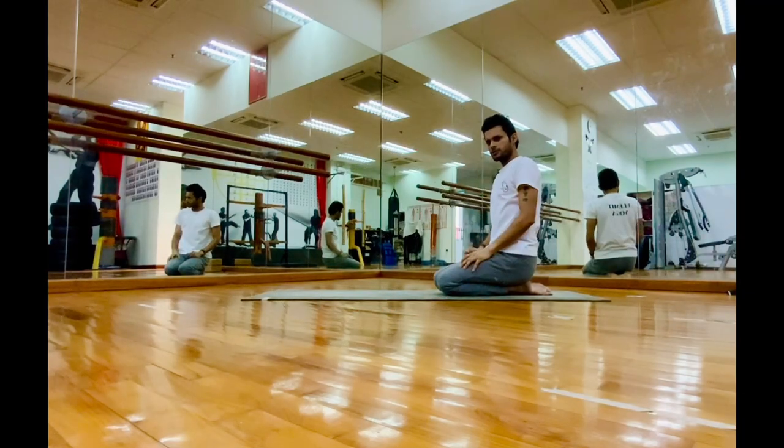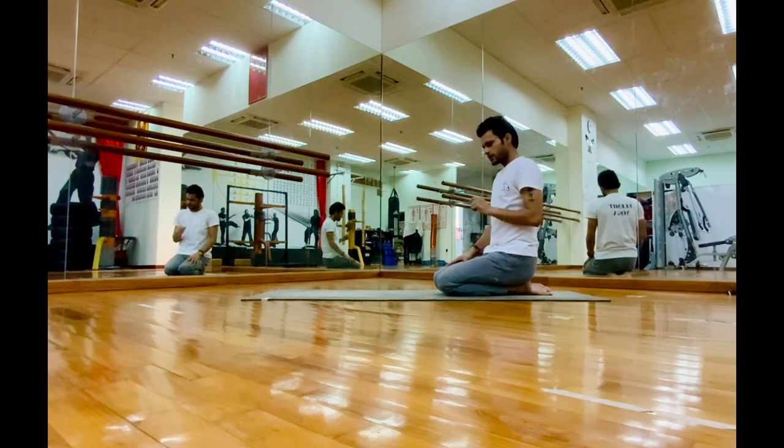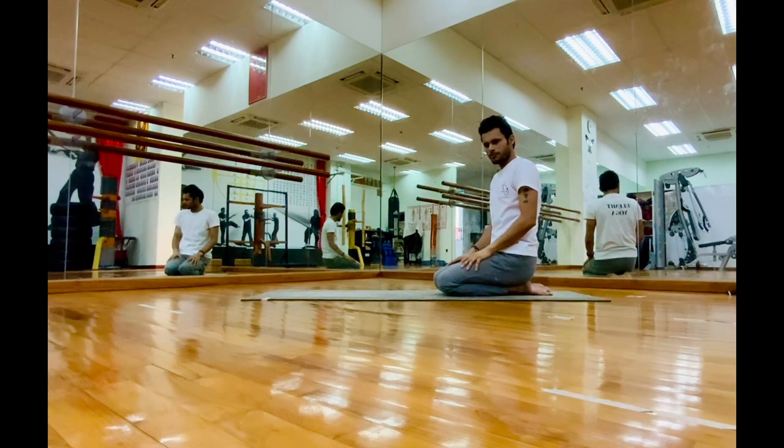I'm going to share some tips on how to do splits in forearm balance, or how to hold longer in pincha mayurasana. It works when you are aware and when you are using some simple, easy tips in your practice.